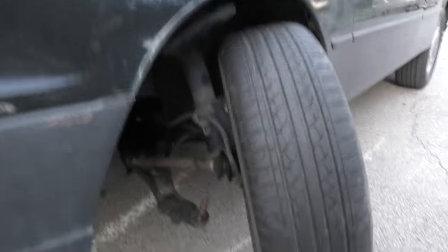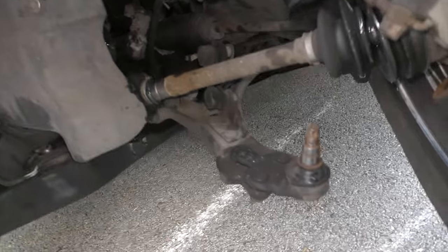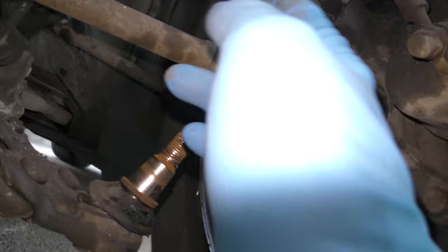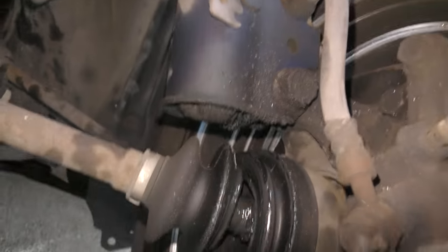Now we can analyze the mess inside here. As we look inside, the ball joint's come out — that's broken, it's going to need a new ball joint. The axle's broken. We may have bent the strut — we don't know. We're going to have to take the tire off and go a little bit further.